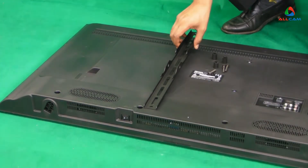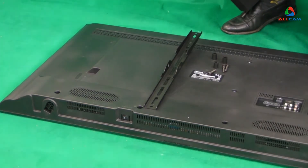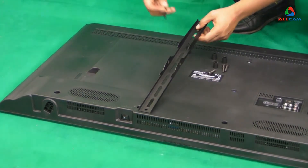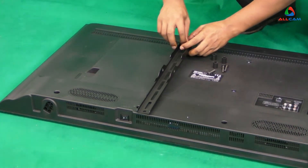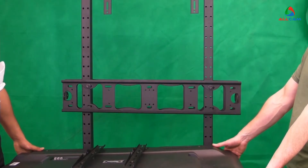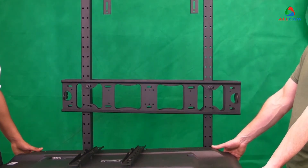The next step is to attach the fixed plates to the back of the television using the spacers and the rest of the nuts and bolts provided. The next step is to mount the LCD to the stand.